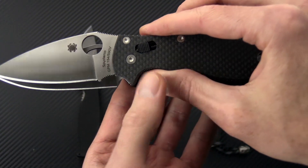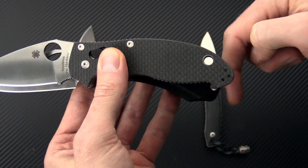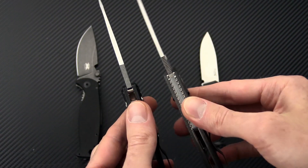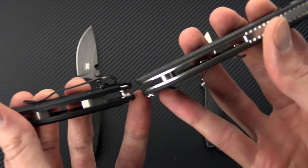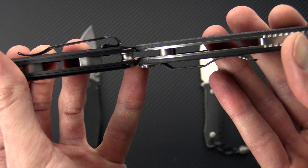You're still getting a slightly more compact handle length. You can see the end of the handle here, and that is in part due to the angle of the handle there. The overall thickness in the handles is actually going to be a little bit higher on the Mannix II.